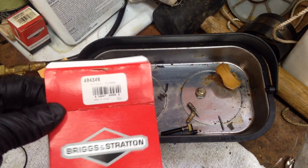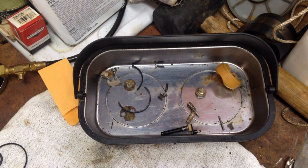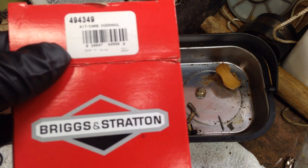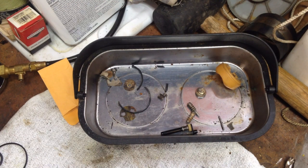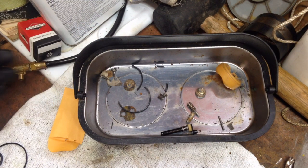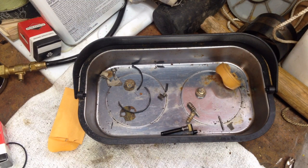We're back from the store and we got our carb kit here. It was $13 for it, and it says made in China on it. This old part I bought yesterday says made in USA, so it's been a while since it was made in the USA.